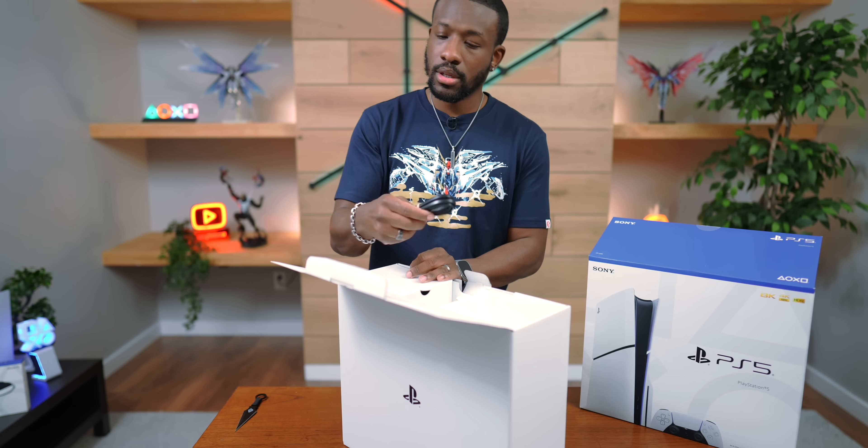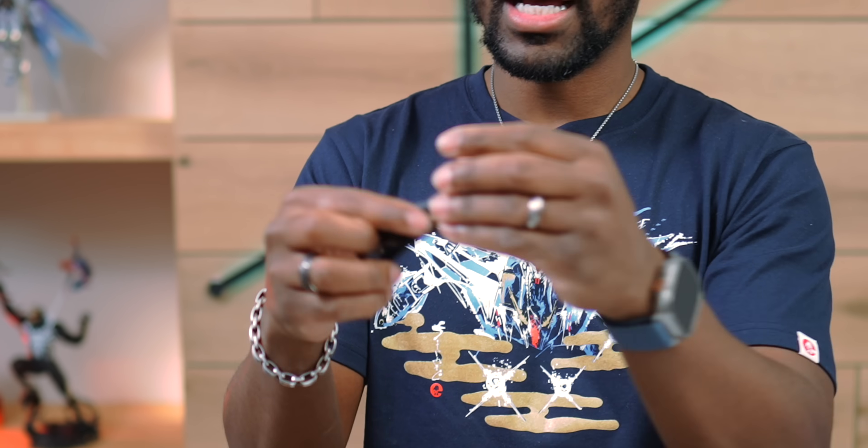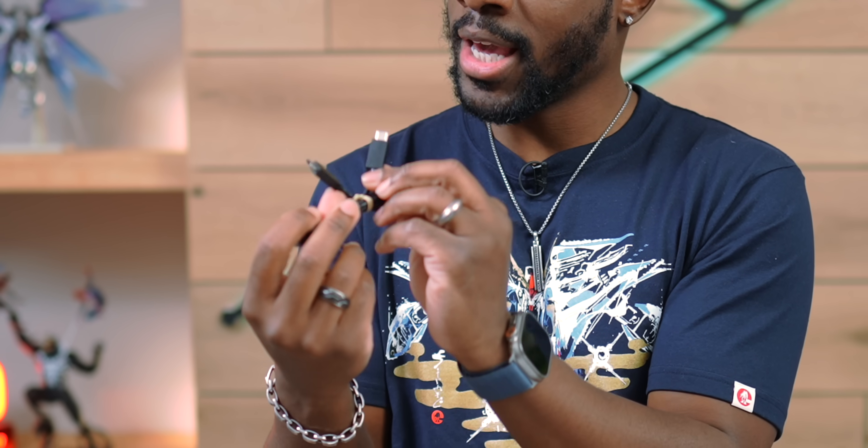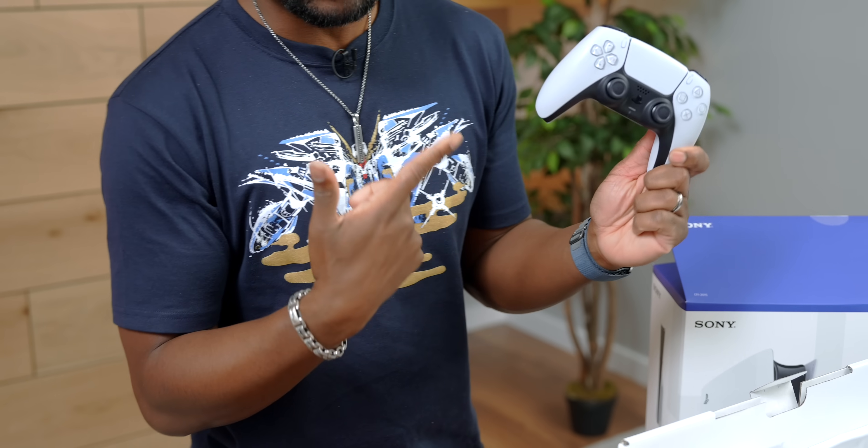Up top we've got the power cable, and we've got these little guys — we'll talk more about those a little bit later. We've got our USB-C to C cable and our HDMI cable. Next up, we've got the controller — your typical DualSense controller here, nothing to write home about.